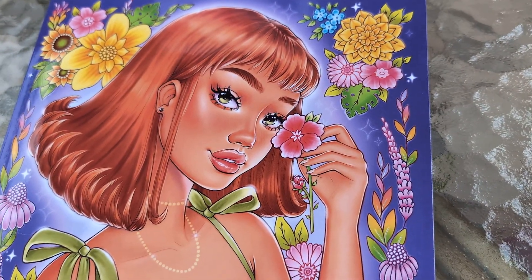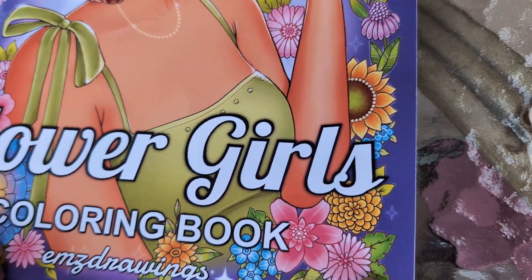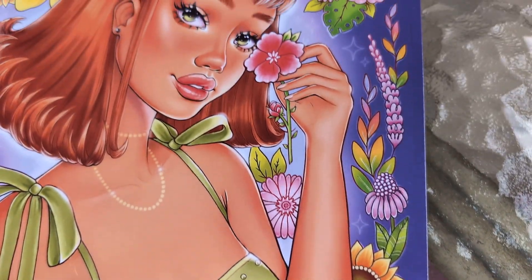Hello everyone, yesterday I bought this coloring book, and today I'm going to color in this book.